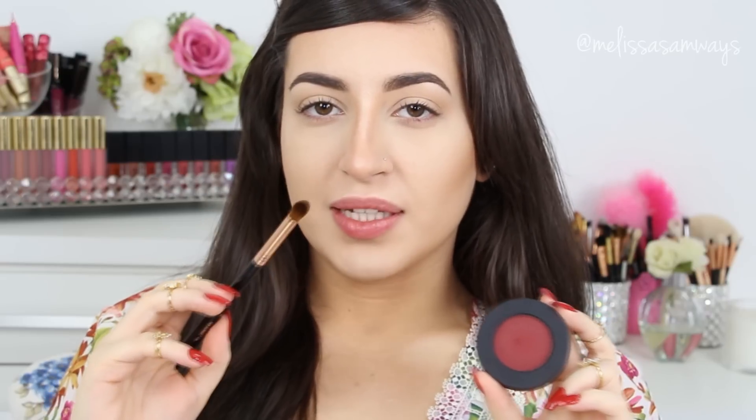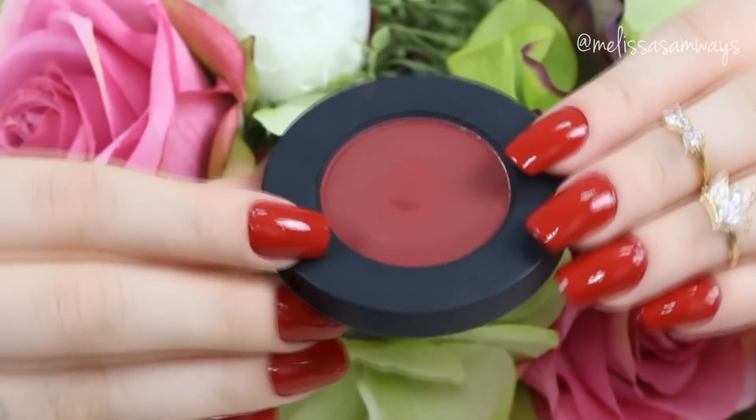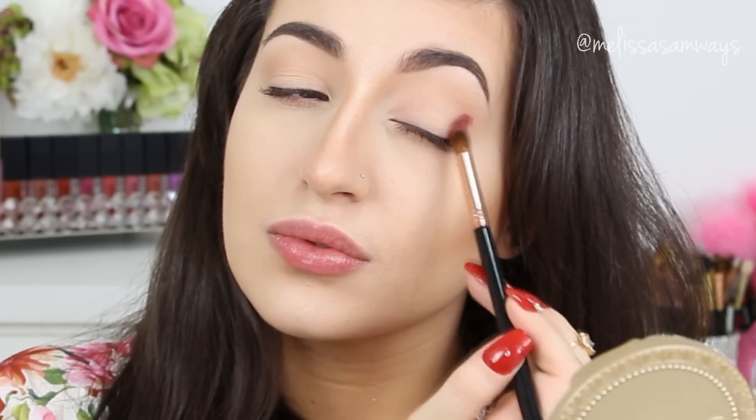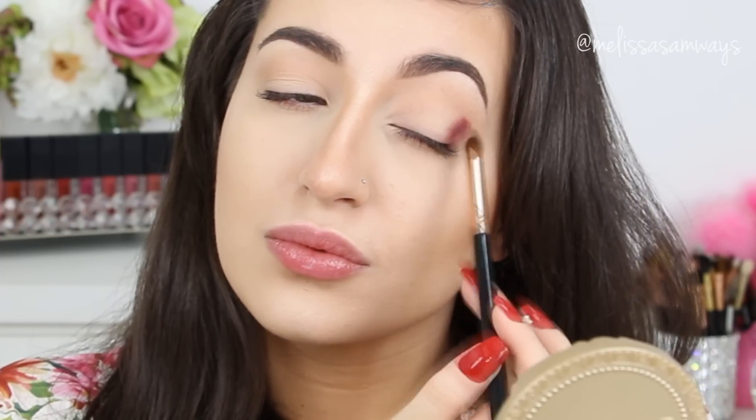And now using a firm blender brush, I'm gonna apply the color Love Seek by Melt Cosmetics in my outer corner, and I'm gonna work a little bit of this color in my crease as well. So I'm gonna first place this color here, and then using the same brush without applying more product, I'm gonna just blend the edges.